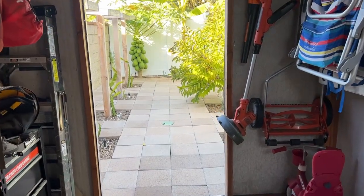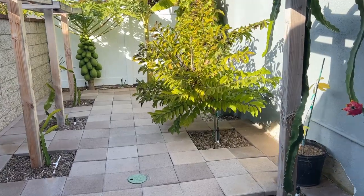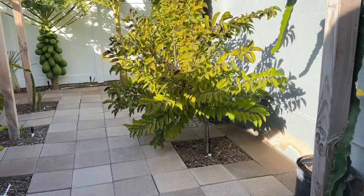Hey guys, and welcome back. Today I want to do a quick update on my sugar apple here in SoCal in the winter.